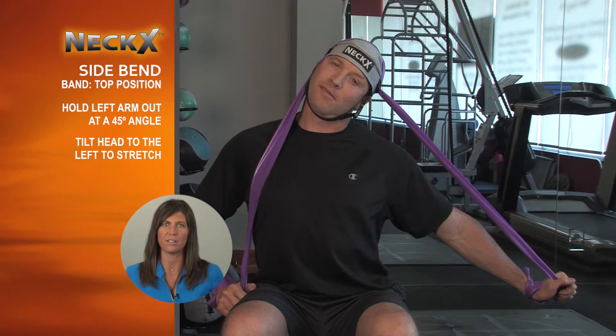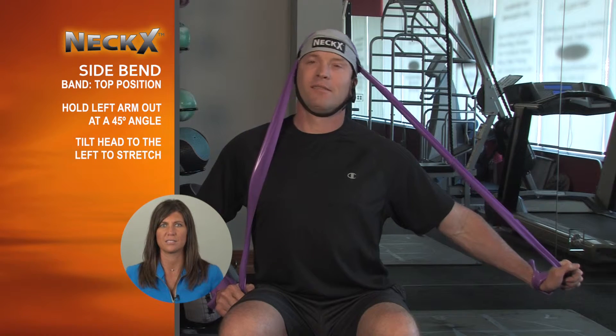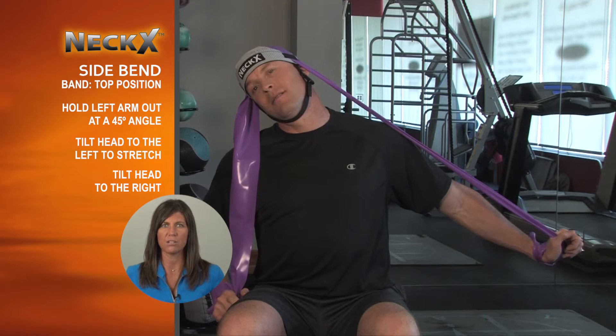Tilt your head to the left, feeling the stretch along the right side through your neck and trapezius muscles. For resistance, tilt your head to the right, keeping your left hand in place.